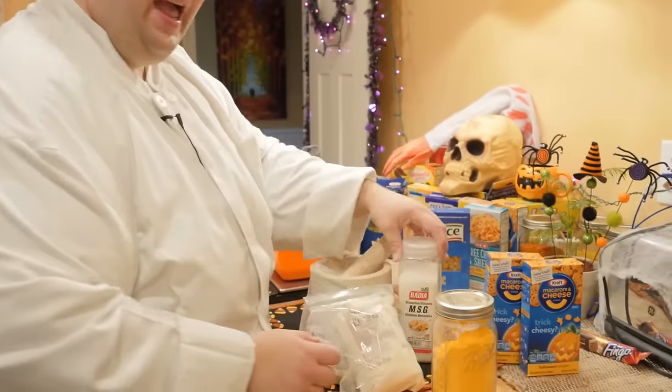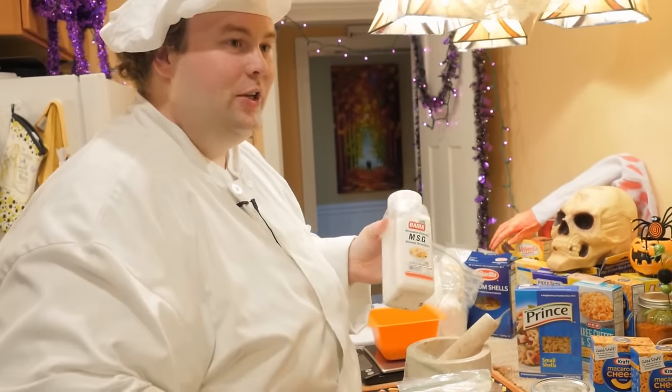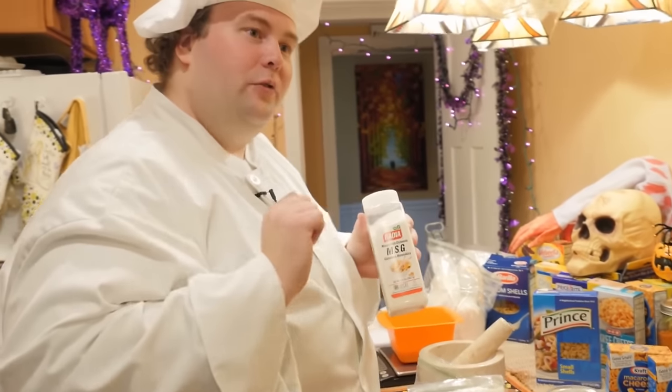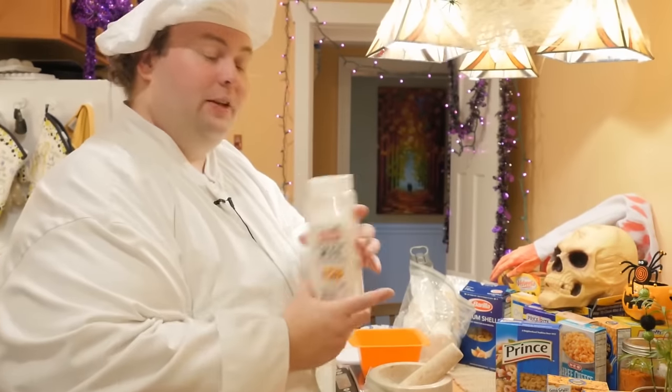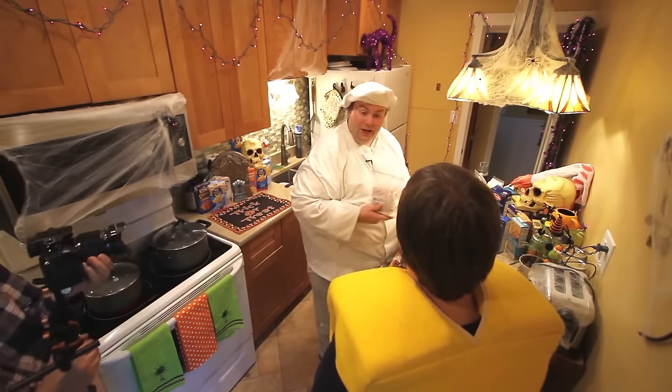I really hope this becomes some people's Halloween tradition to watch this. I can't promise we'll do another one — well, we probably will do another Halloween one — but I'd love for the style to be very dramatically different.